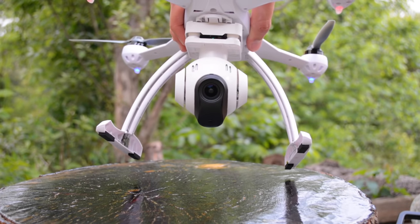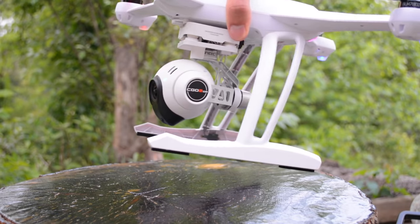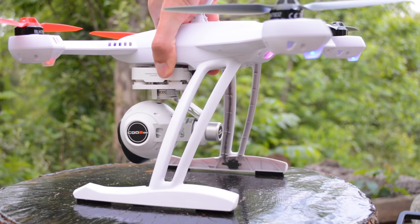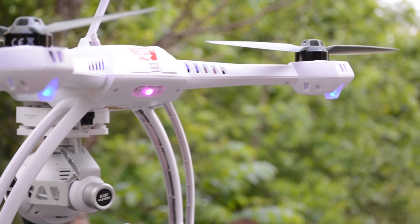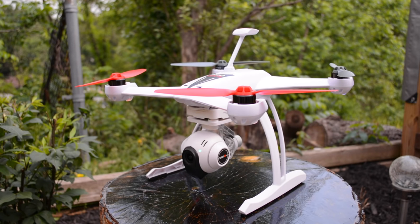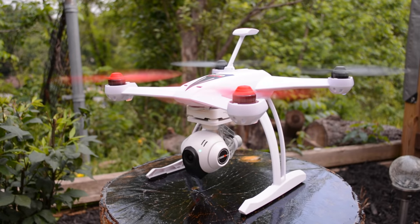So if you're looking to start your hobby or profession in aerial photography or video, continue watching to find out more about this aircraft. As you can see, this quad is just ready to go. Please enjoy this complimentary sample footage up next, and then we'll look at what it takes to get started.